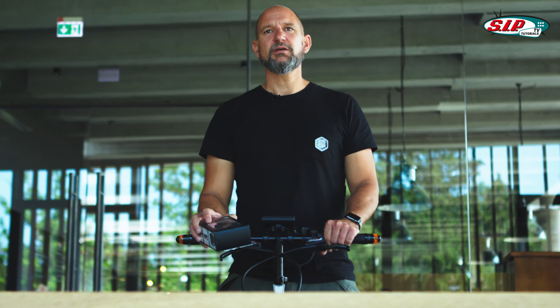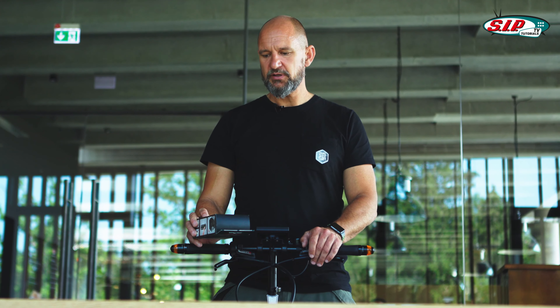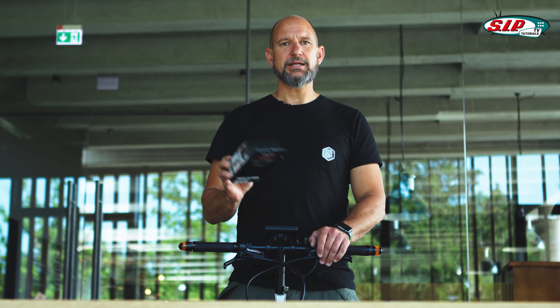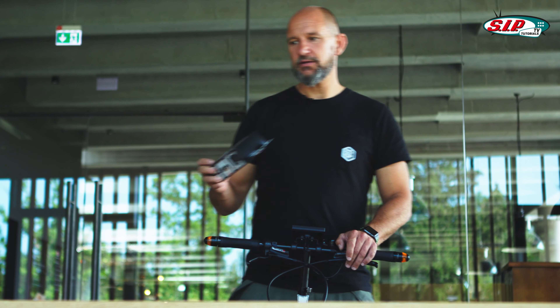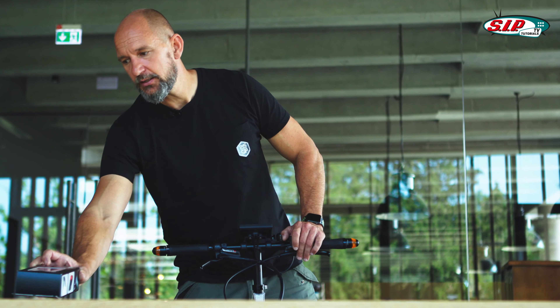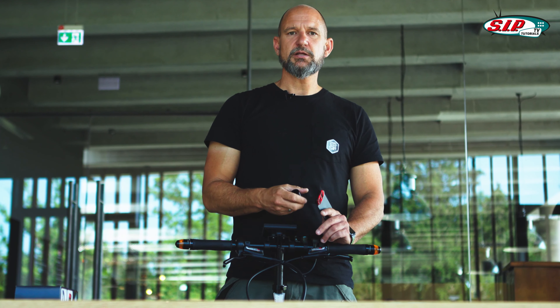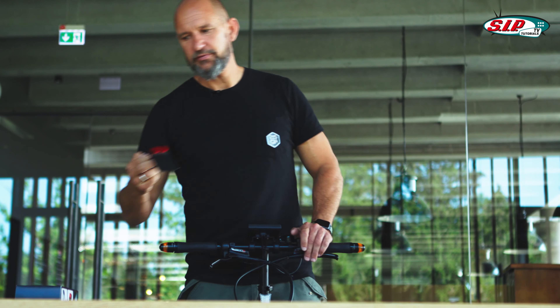Interestingly, GoMate is the only one we know who doesn't deliver the lights. GoMate recommends this set from Trello, which costs about 49 euros and fits exactly in the GoMate bracket — at least at the back; the front is normal anyway. It attaches to the license plate holder, which is included in the scope of delivery because your insurance number needs to be on it.